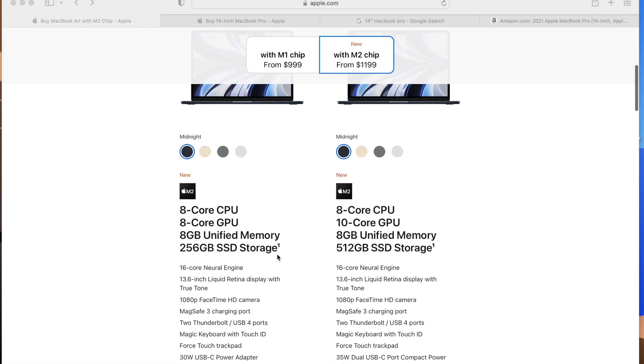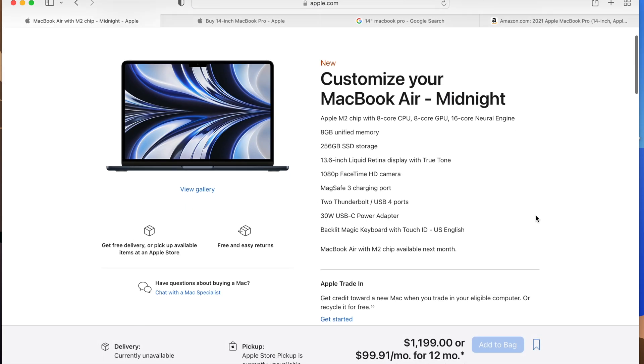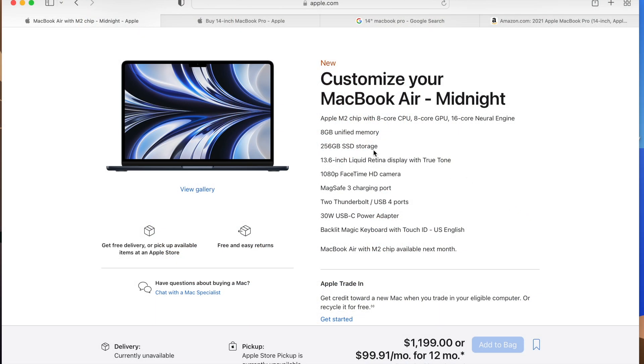Here's the base model of the M2 MacBook Air. It comes with the new M2 chip, 8 gigs of memory, 256GB SSD, 13.6-inch display — it's a Retina but not XDR — and you get MagSafe added, two Thunderbolt ports, and a 30-watt charger. You don't get fast charging. So this is $1,199 already.